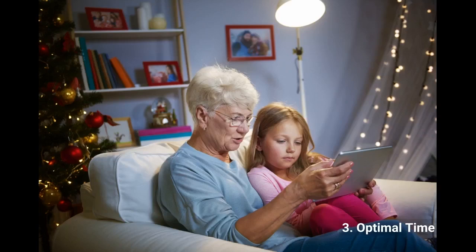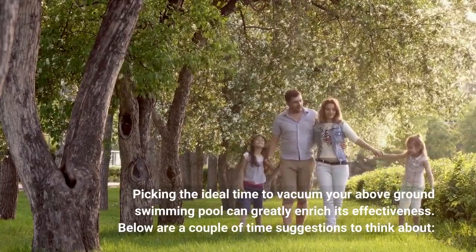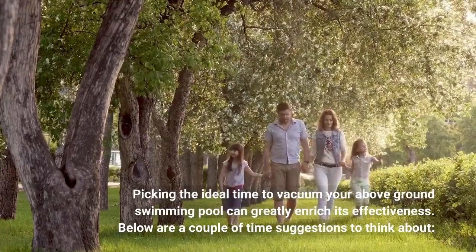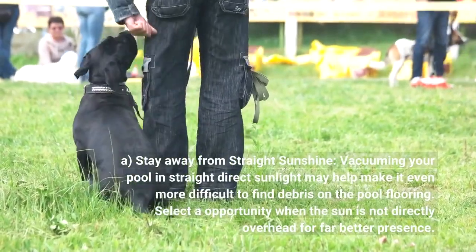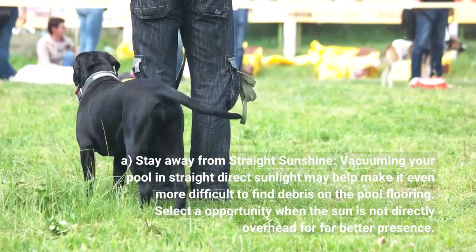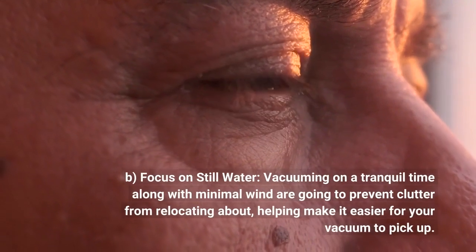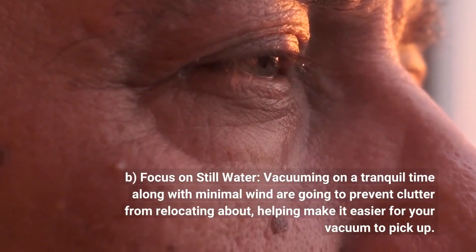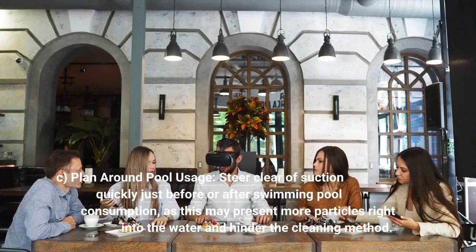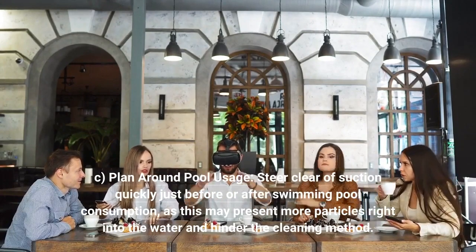3. Optimal timing. Picking the ideal time to vacuum your above-ground swimming pool can greatly enhance its effectiveness. Here are a few timing tips to consider. a. Avoid direct sunlight — vacuuming your pool in direct sunlight may make it more difficult to find debris on the pool floor; select a time when the sun is not directly overhead for better visibility. b. Focus on still water — vacuuming on a calm day with minimal wind will prevent debris from moving around, making it easier for your vacuum to pick up. c. Plan around pool usage — avoid vacuuming immediately before or after pool use, as this can introduce more debris into the water and hinder the cleaning process.